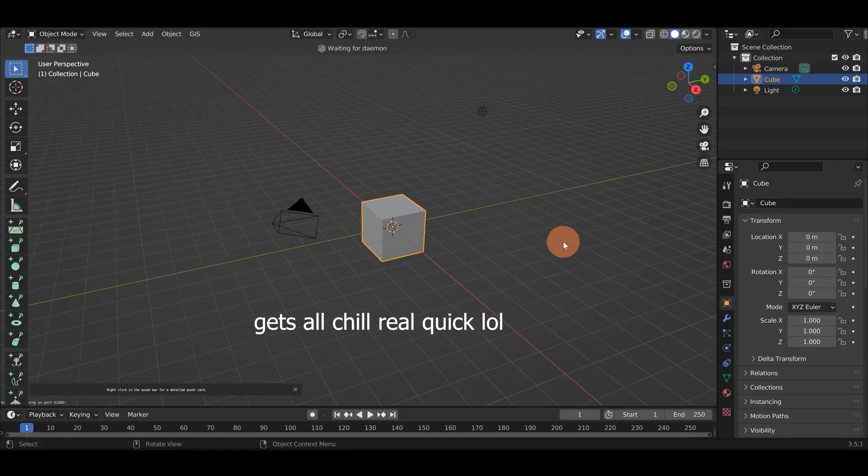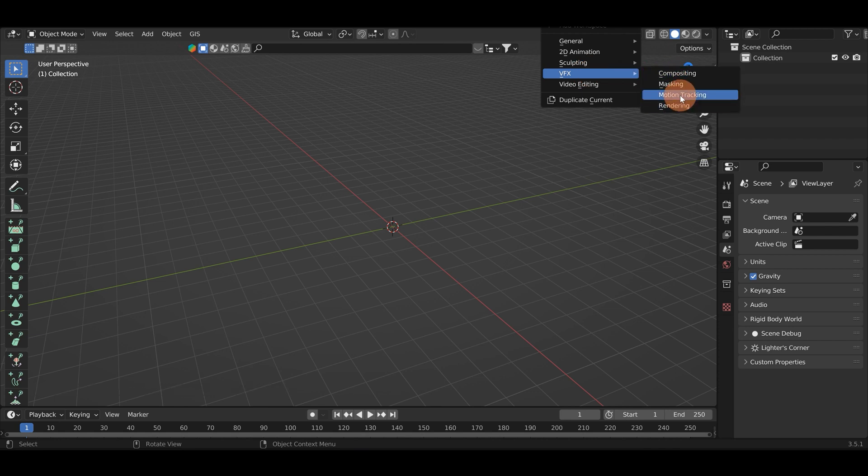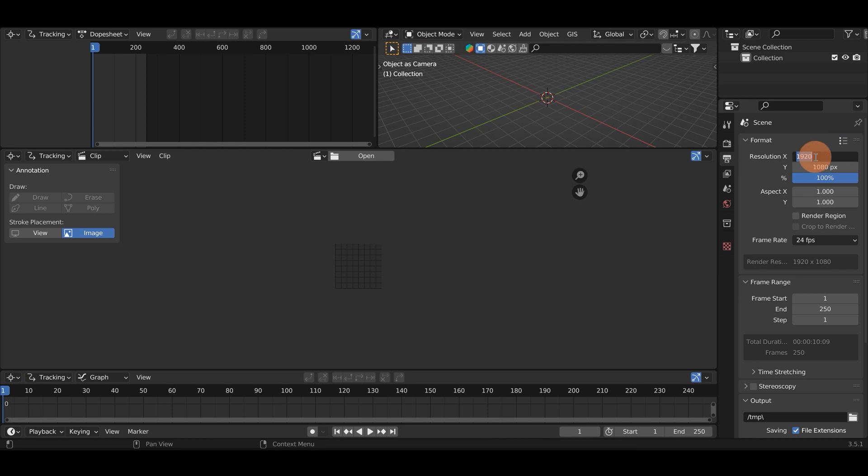I'm here inside Blender and the first thing I'm gonna do is hit A, X and delete everything. Then we're gonna go up here to this little plus icon, go to VFX and go to Motion Tracking. So I'm here inside the Motion Tracking tab and the first thing I'm gonna do before I bring my footage in is go up here to the output properties and left click. I'm gonna change this over to 3840 by 2160.